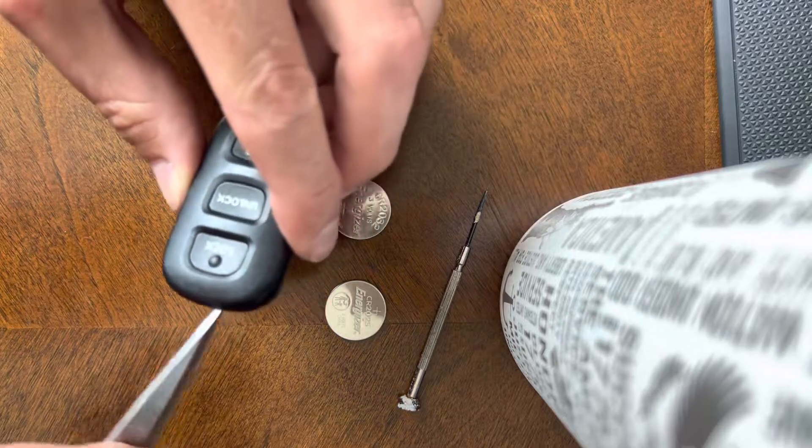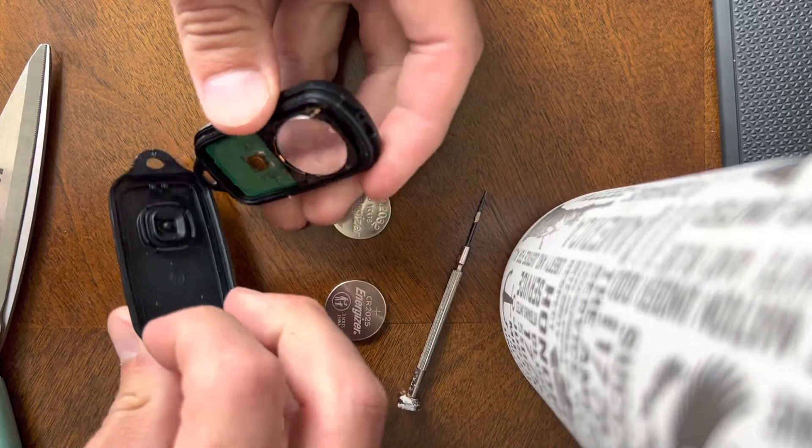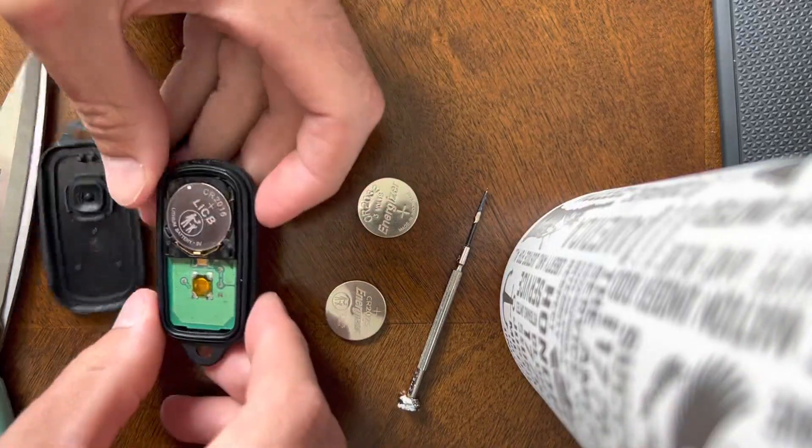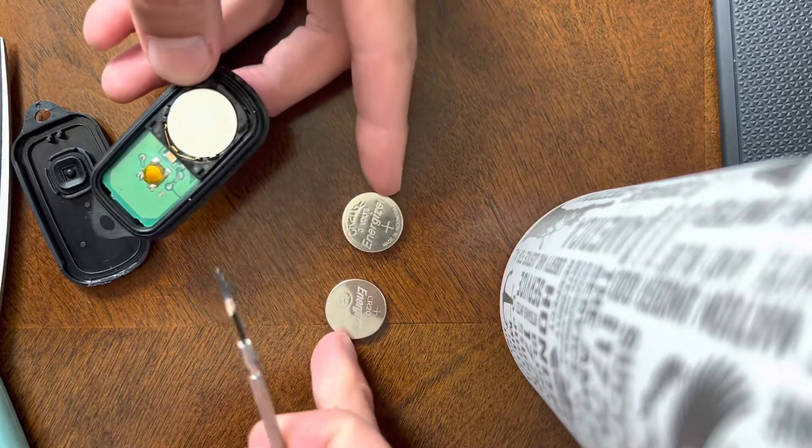I used a pair of scissors, just twisted it, and it came off. And here are your batteries.